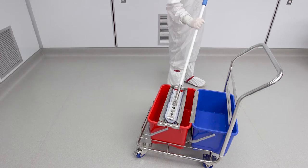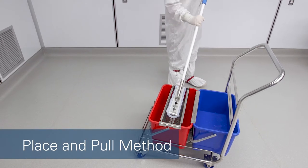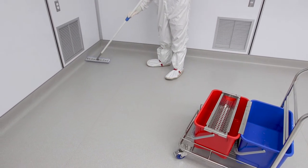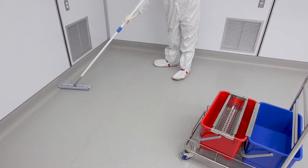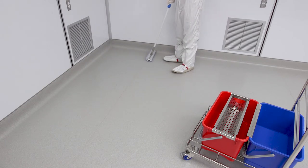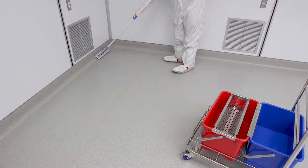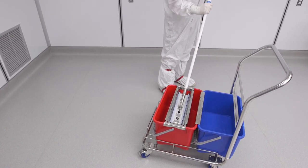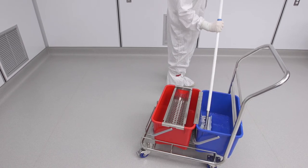Mop using the place and pull method. The ringing and rinsing cycle is the same as the S-curve method of mopping. Start from the corner opposite the room's exit, covering about one square meter at a time using overlapping strokes. Ring completely into the waste bucket. Wet the mop head with the cleaning solution and repeat the cycle.